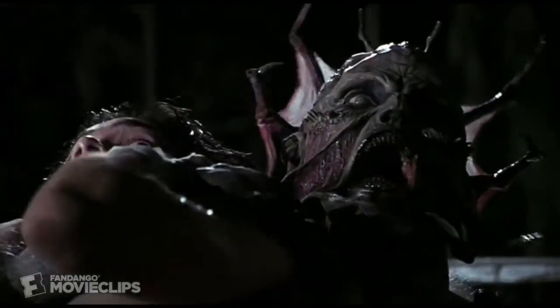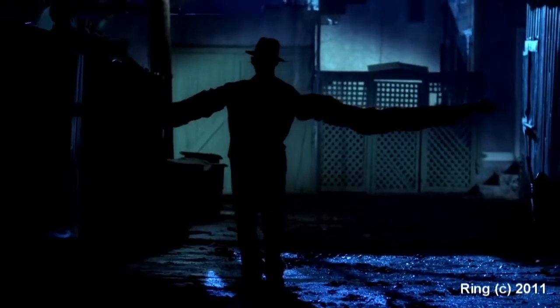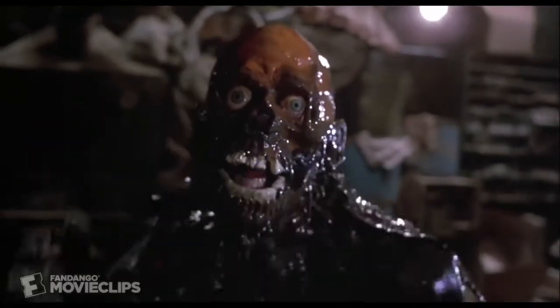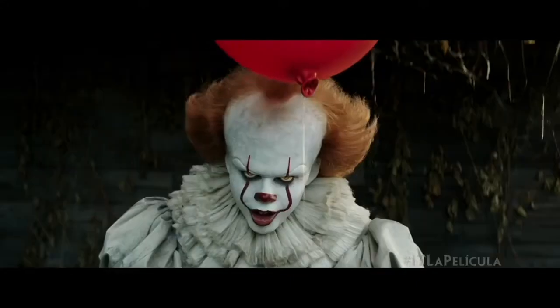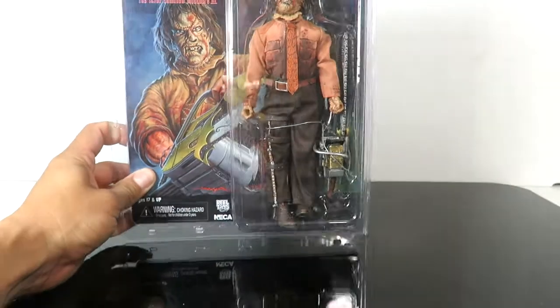What's up, guys? I'm back with another action figure review.